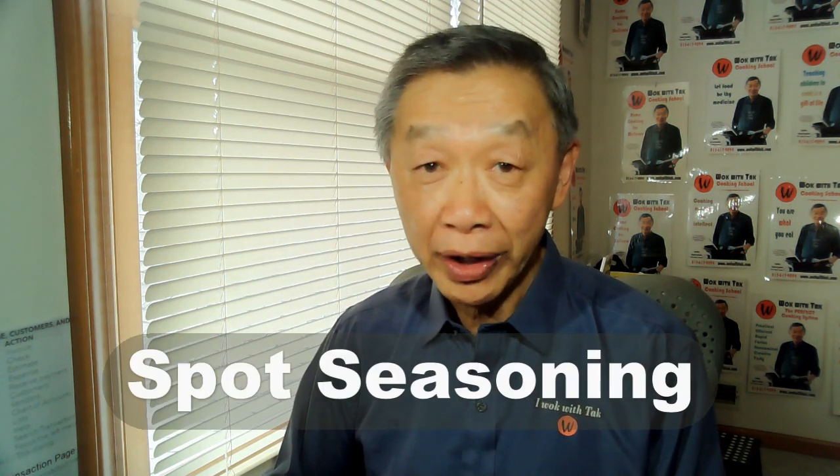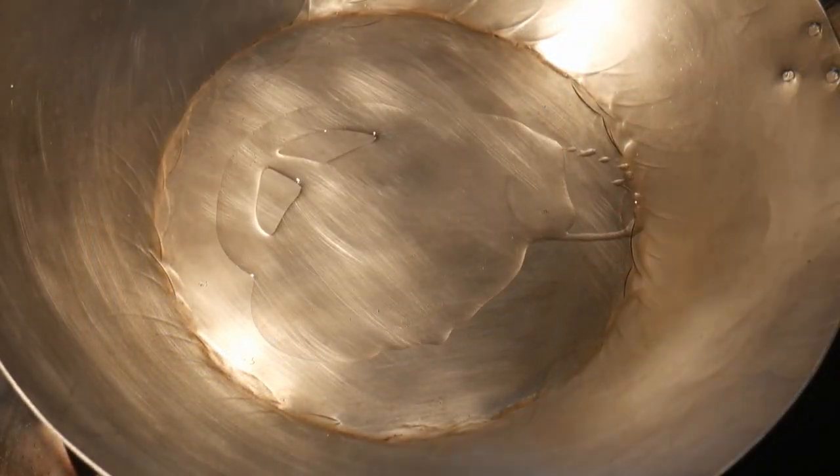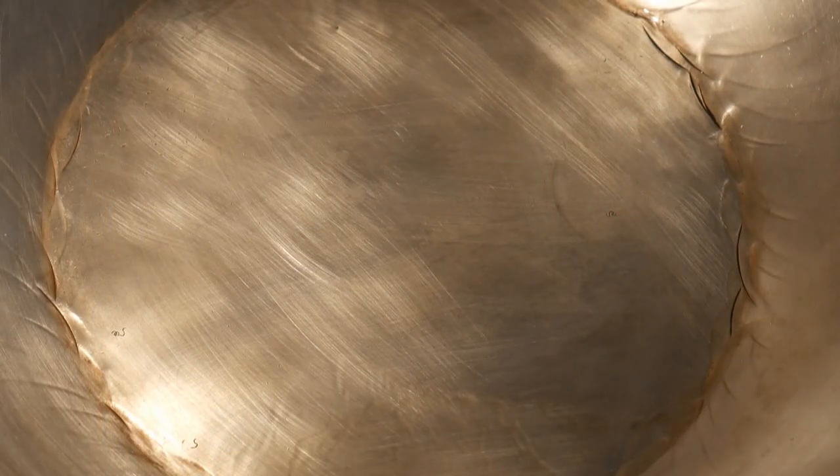So I developed the following procedure and I call it spot seasoning. It is quick and easy and you can do it readily each time when you use the wok. First, add sufficient oil to cover the bottom of the wok and then turn on the heat to the highest setting. Watch for any sign of the oil starting to smoke — it usually takes about two to three minutes depending on the type of wok. Once you detect the smoke, immediately turn the heat to the lowest setting. Let the oil smoke for about 15 to 30 seconds; the smoke should come out very gently. At this time, the wok is ready and seasoned, and you can fry an egg to test it.